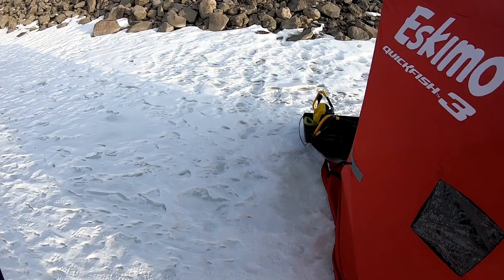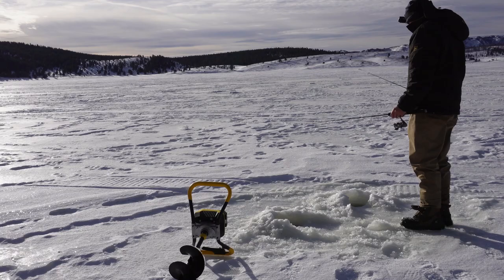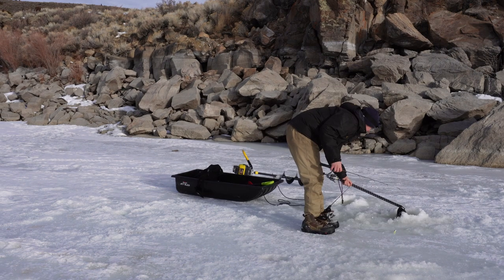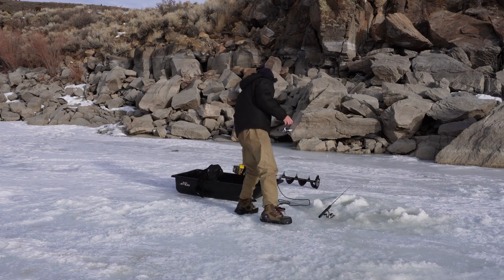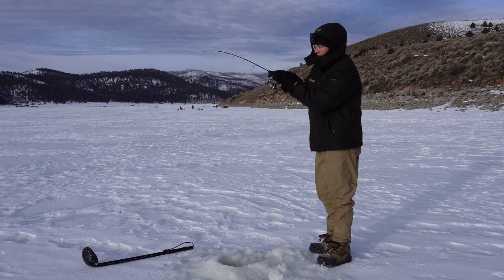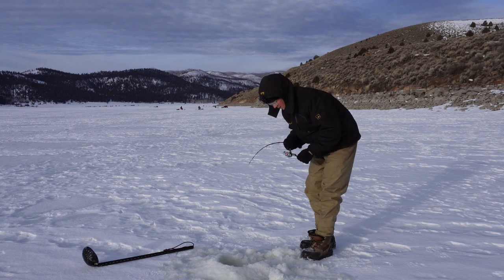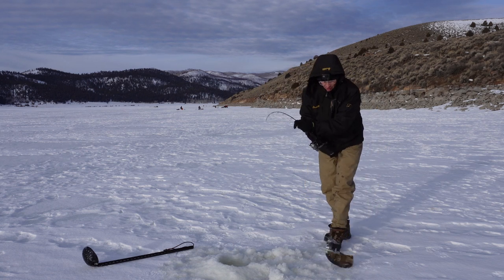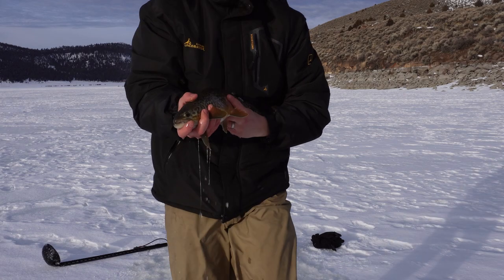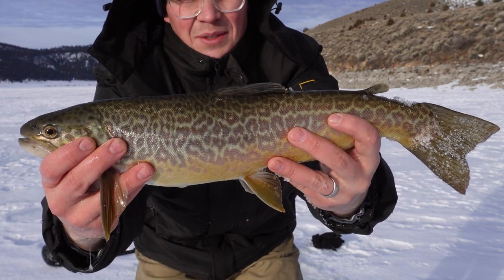30 minutes with no bites so I'm moving again. I don't have a lot of time. Got it! Oh my gosh — it's a tiger trout. Look at this. Check that tiger trout out — that is not bad at all. I will take that any day.